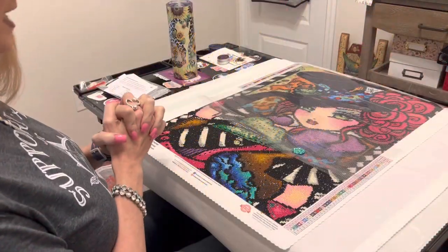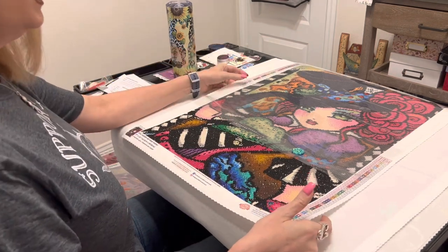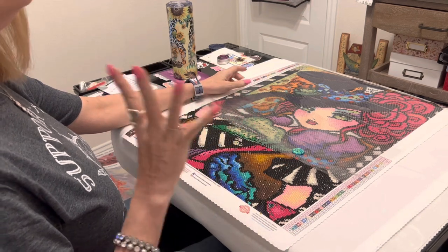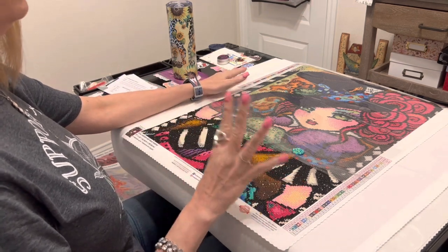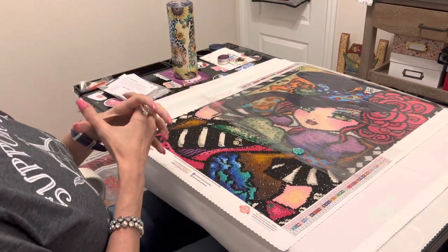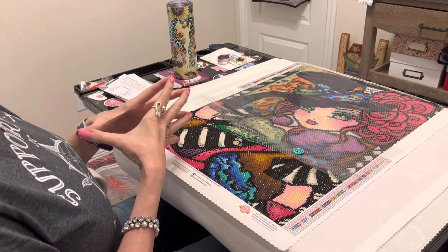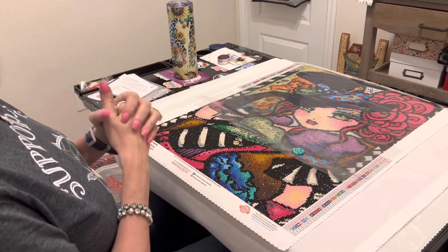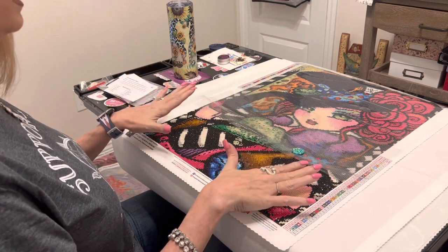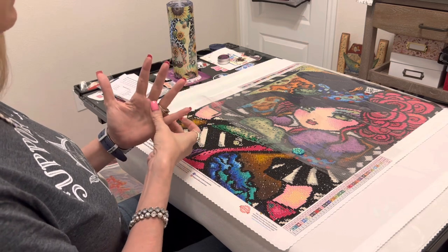We are back in the Painter's Place. So to start off, I am working on four WIPs at the same time. For any of you that have followed my channel for any length of time, four WIPs — I am literally breathing into a brown paper sack. Anything over two makes me anxious, but I'm pushing myself.